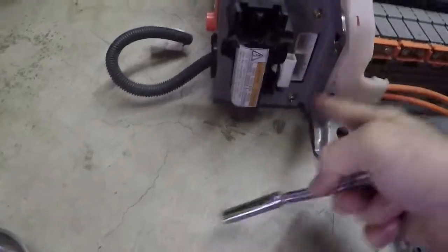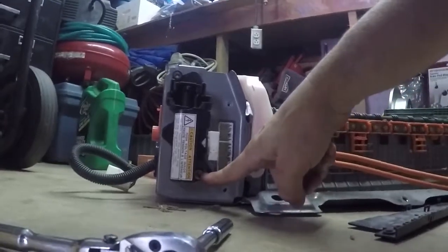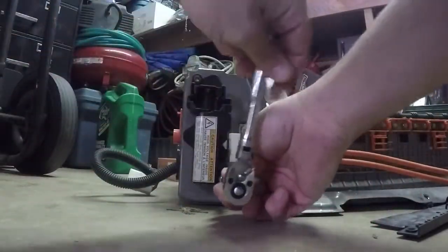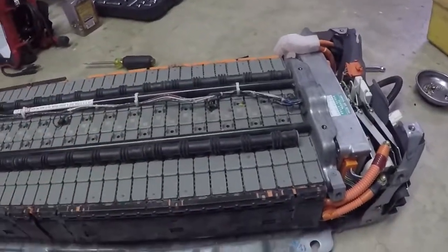Take off all of these screws on this side - there's one, two, and three on this side, and one down here too, so there are four on this piece. Don't forget about that bottom one. Once we've got that side taken apart, let's jump out to the other side.